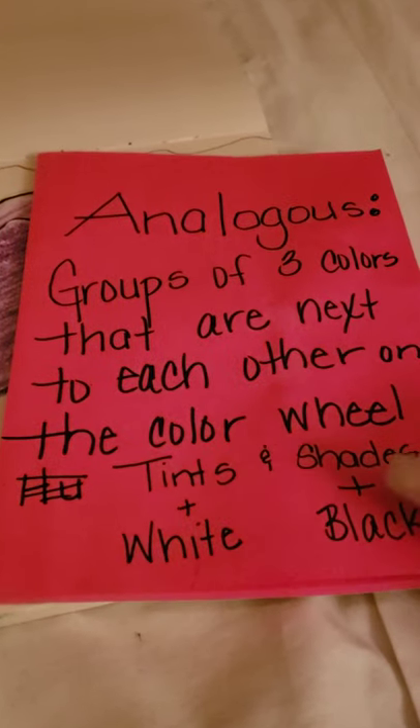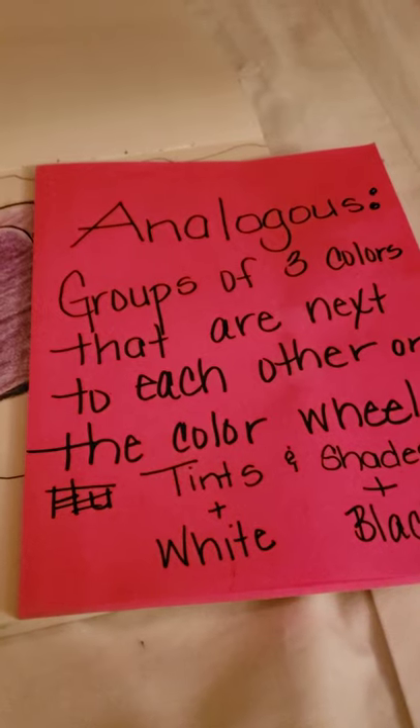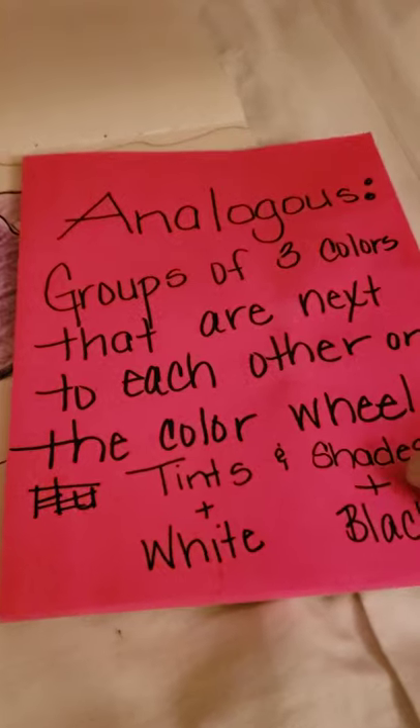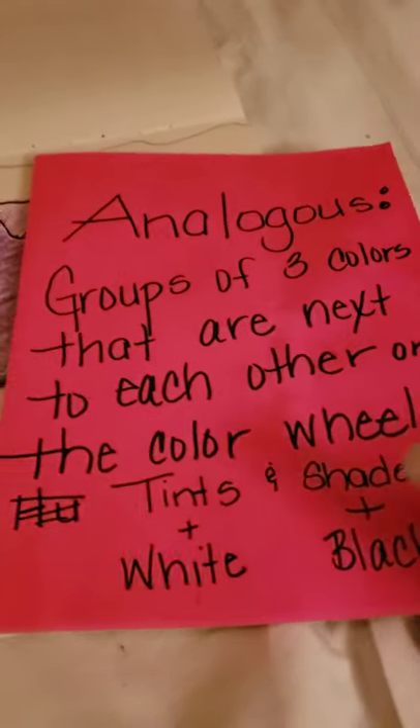Remember there's primary, secondary, and tertiary colors — tertiary is in between — so you would probably be using one of each if you were doing analogous colors. You'll need to look that up; I was going to show you a picture but I forgot.